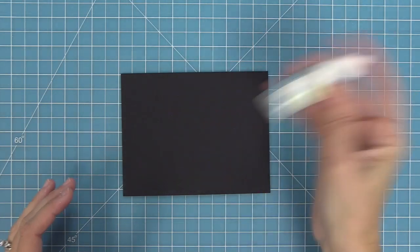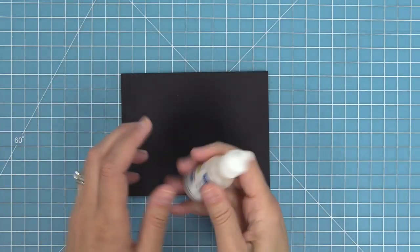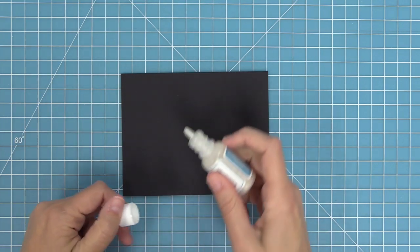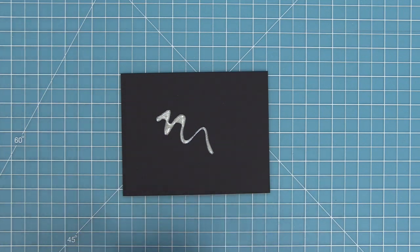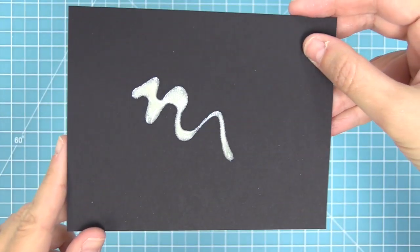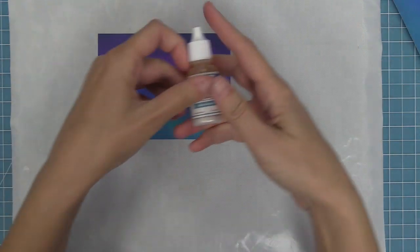Next we're going to take a look at the liquid stardust and see some different ways to use it. When you first use your liquid stardust you're going to want to shake it really really well, because all the shimmer is going to settle to the bottom. Once you've shaken it really well, here is a look at what it looks like when it comes out of the bottle — it's this shimmery liquid that you can use in a ton of fun ways.